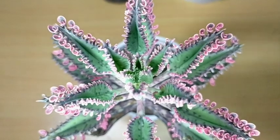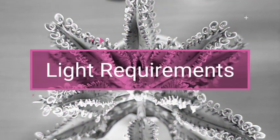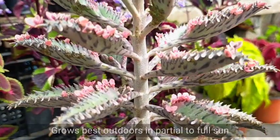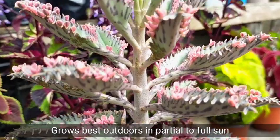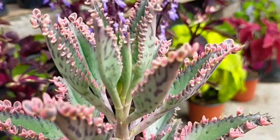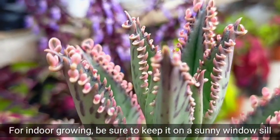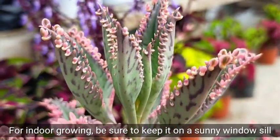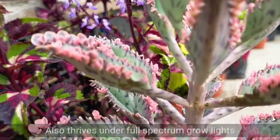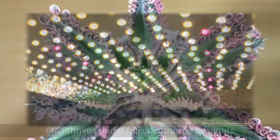Growing our Pink Butterflies is a little bit tricky. First, we have to consider their sunlight exposure. They are very happy if you put them outdoors in partial sun to full shade — so ours is placed in our rain-or-shine area. But if you are planning to grow this indoors, you really have to keep it on a sunny windowsill as much as possible. If you don't have that, our Pink Butterflies can also grow well under a full-spectrum grow light.